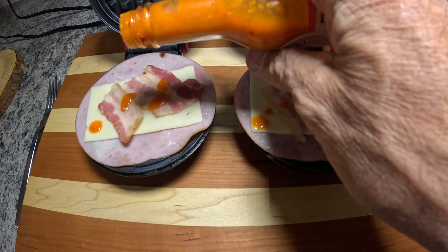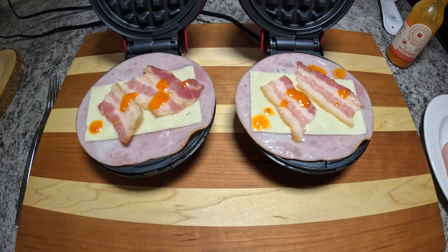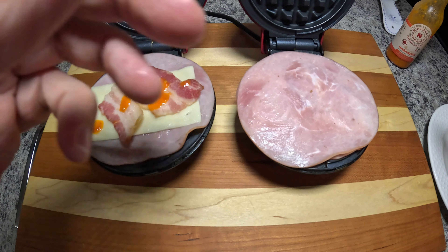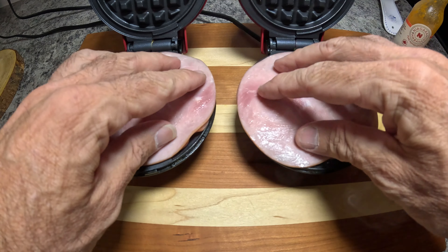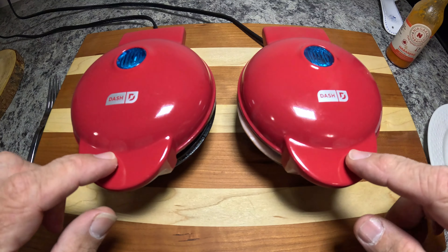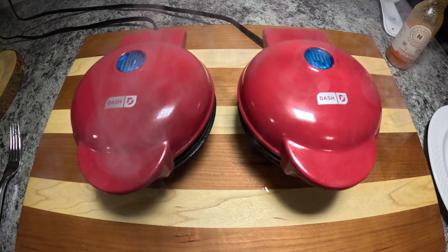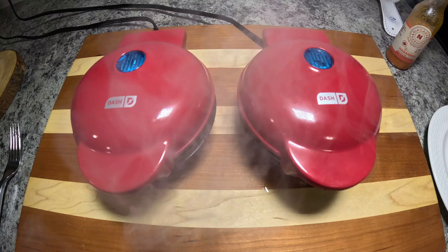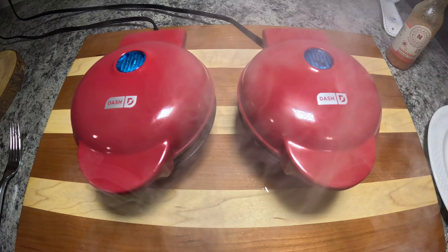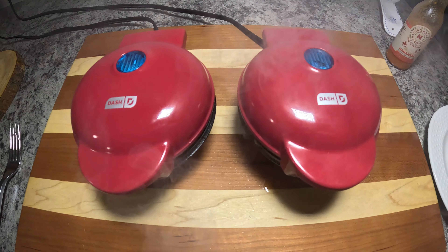You can add more if you like more heat, or you can completely eliminate this. Again, this is just a blank palette that you could make anything you want with. Then what we're going to do is top it with another piece of ham on both sides just to enclose that filling, and then we're going to close them up and see what happens. As you can see, these are almost done, and unlike choppers we're not waiting for the steam to stop because it's probably not going to stop until they burn. It's only taking a couple of minutes to cook these, but once they're completely done we'll come back and open up the dash mini.